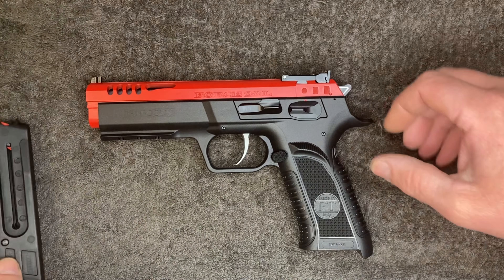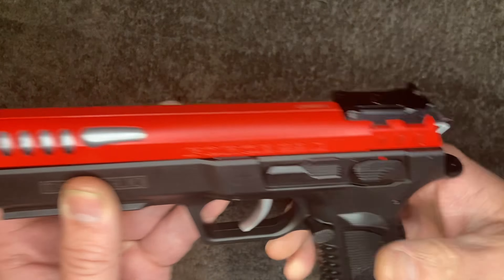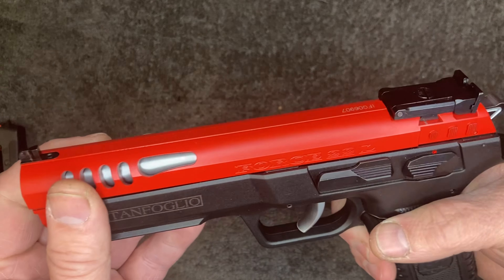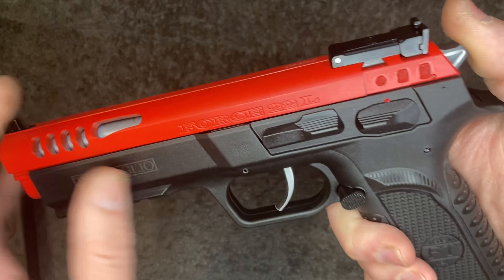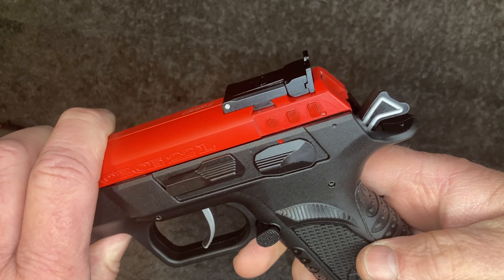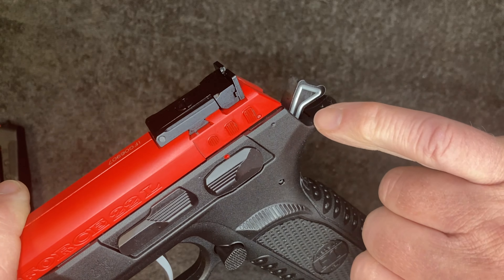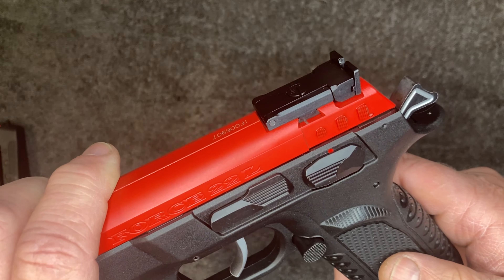10-round magazine - comes with two of them. It's got serrations at the back and these lightning cuts up front. Steel sights and hammer fired.